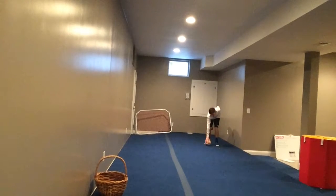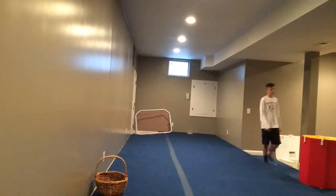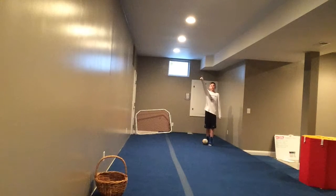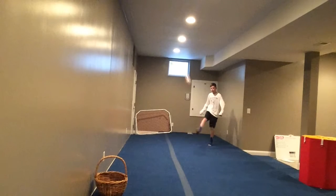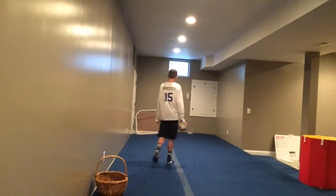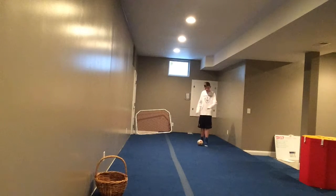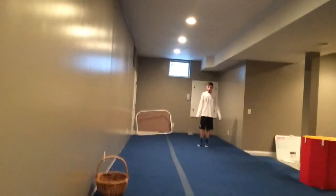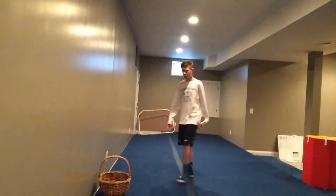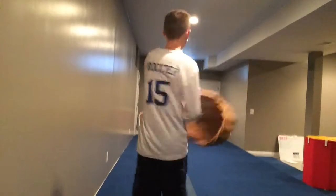Here we go. I believe in myself - I don't know if you guys believe in me, you probably don't. That's alright, I believe in myself. Here we go, three, two, one, go. Alright, this is my last attempt. If I fail this I have to do a forfeit. I'm not going to have to do a forfeit because I've got skills - skills to be the best. Oh! Did you guys see that? I hit this thing. That was so close. Now I have to do a forfeit.